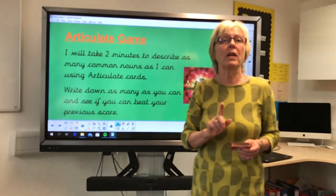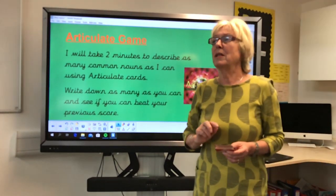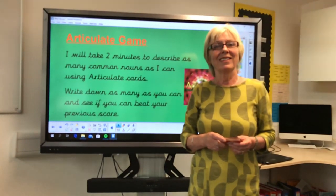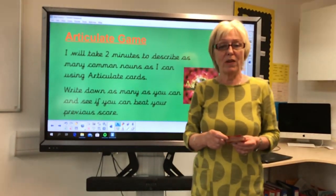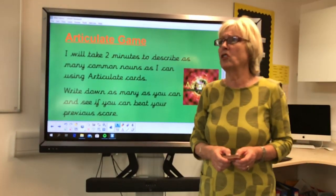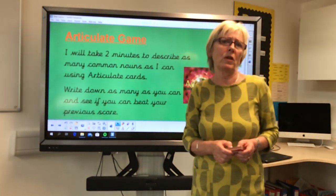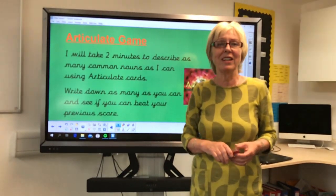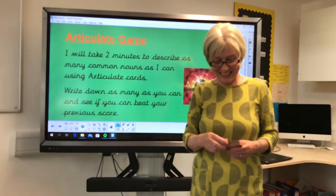Now I'm going to do a proper noun. This is the name of a river that's very near here and goes all the way to London — yes, you've got it right, it's the River Thames. And another proper noun: this is a country where our principal comes from — he's very proud of his country of origin. I'm sure you've all guessed it: New Zealand.